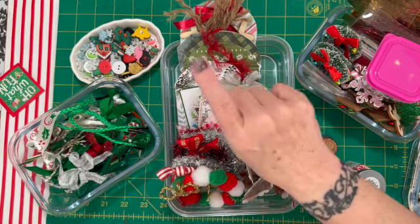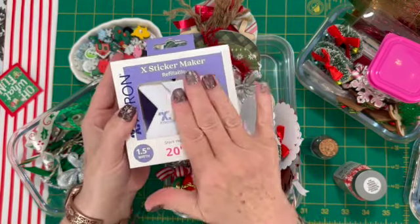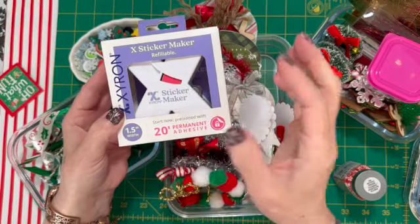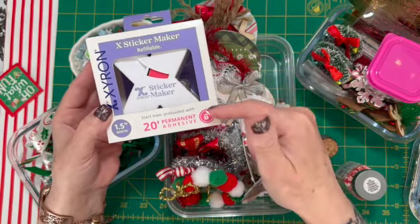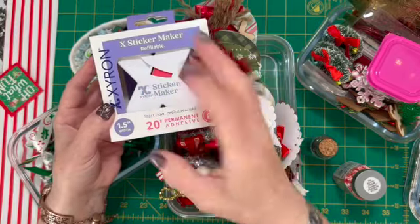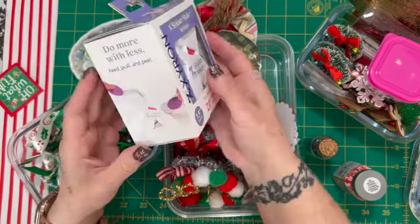So the 100 subscriber giveaway — you are gonna get this little machine. This is a little sticker maker. If you leave me a comment and subscribe, I will put you in the running for this. We'll put your name in a hat, pull it out, and I'll do that on camera.